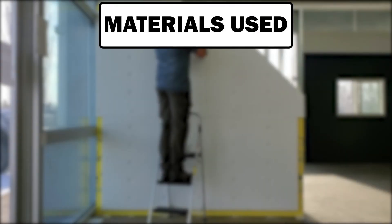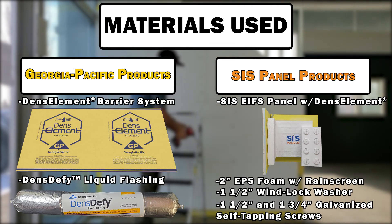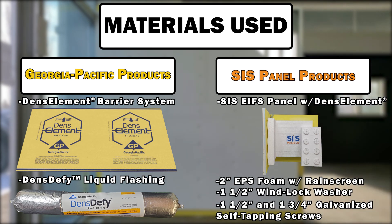As you can see, the SIS EFIS panel with DENZEFY is an intuitive, easy to install system that helps reduce labor and time. Not to mention, the panel can be completely customized with different sheathing, core types and core thicknesses to best fit the project requirements. Overall, it is a better, faster and easier to use system than the current building systems.